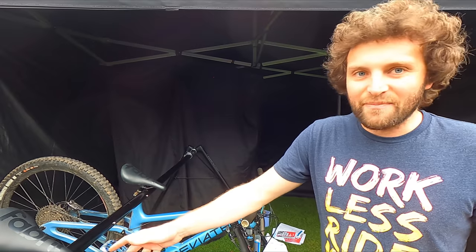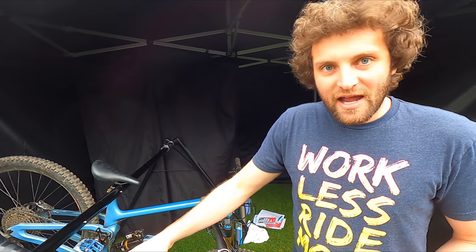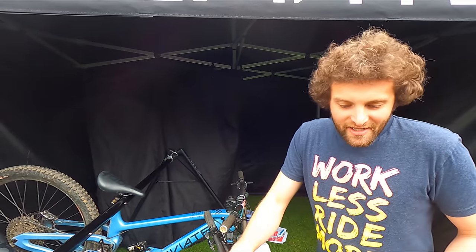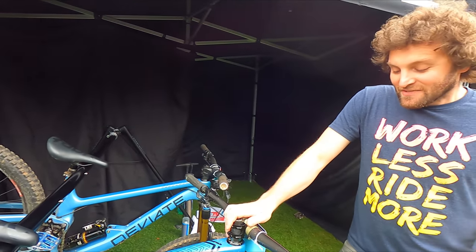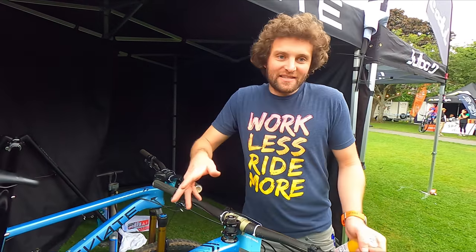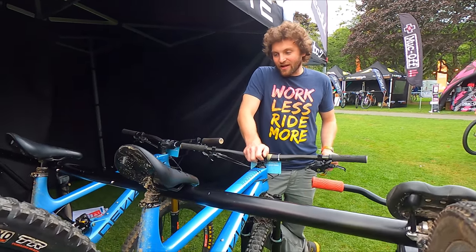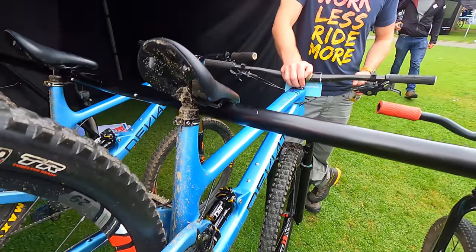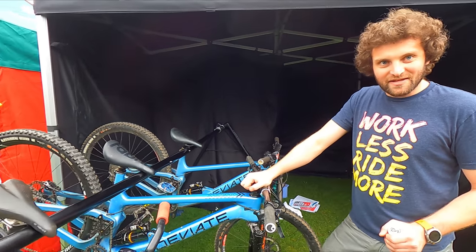The advantages of the high pivot point were super clear — certainly in terms of holding speed through rough terrain. You see that on the downhill circuit. And if you've always wanted a bike with a rainbow cassette or silver Hope bits or whatever, we'll spec it out for you. A lot of customers looking at this kind of bike want that level of customisation and demand that level of detail. Thank you very much. Nice to see you.